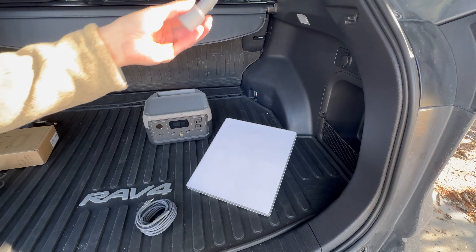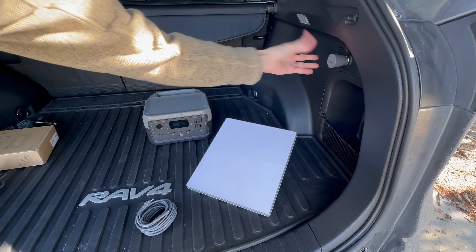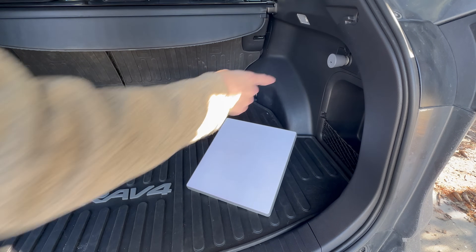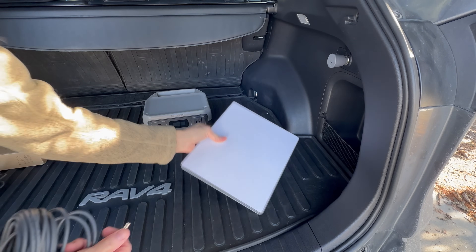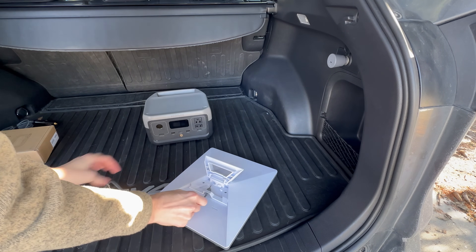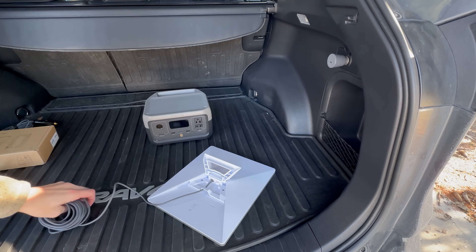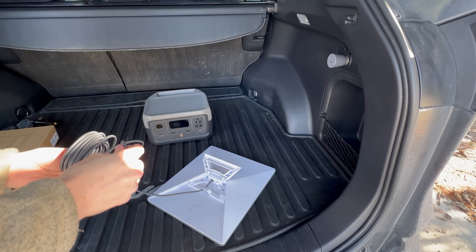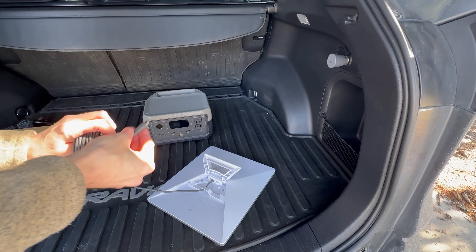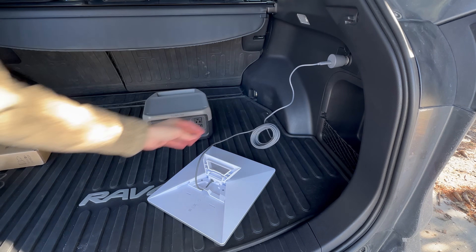Installation is pretty self-explanatory. You plug the car adapter into a cigarette lighter outlet, the USB-C end of the cable connects to the adapter, and the other end goes into the bottom of the Mini. Using this cable maintains the IP67 water resistance and dust-proof rating of the Starlink Mini.